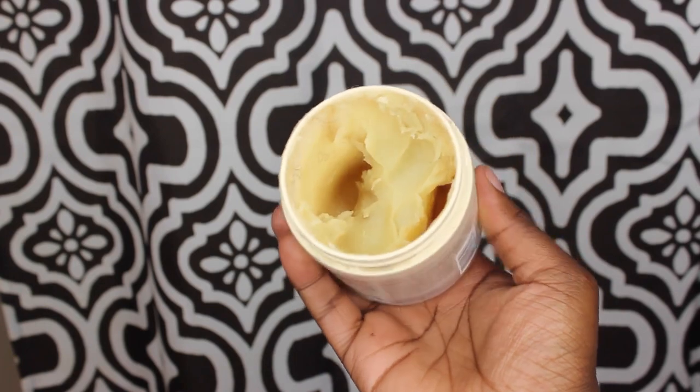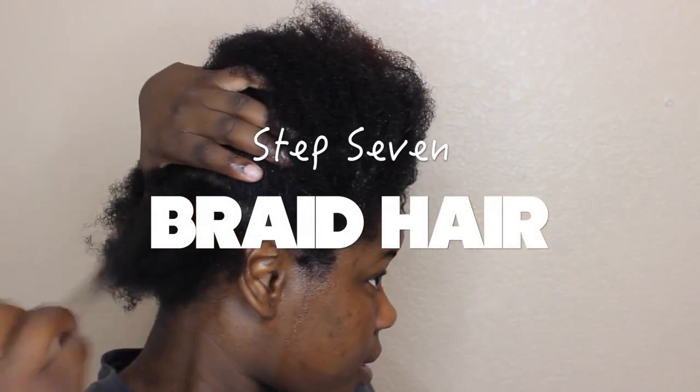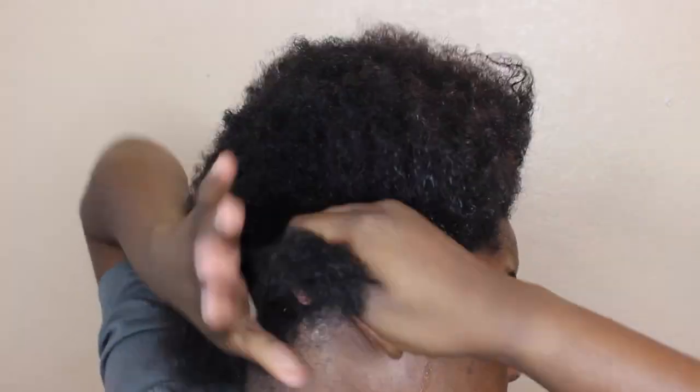The last thing I do for moisturizing is take my shea butter that I whipped myself and apply that on top as well. For styling purposes and to lock in the moisture, I'm going to braid sections of my hair.